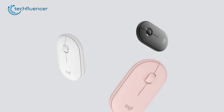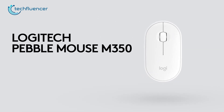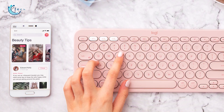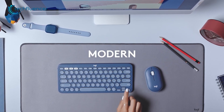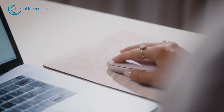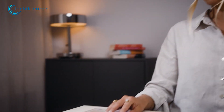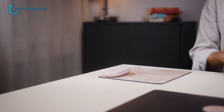For a more portable option, you might want to check out the Pebble M350 from Logitech. It is as portable as a mouse can get due to its unusual pebble-like shape and low-profile appearance. The ambidextrous shape will fit most hand shapes perfectly, and it is suitable mostly for a fingertip grip style.